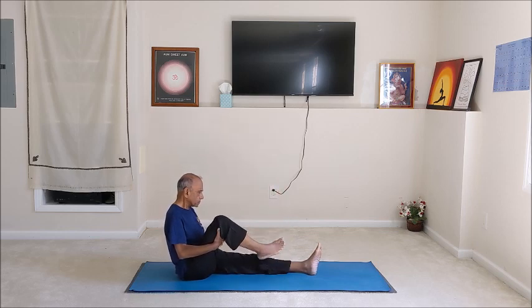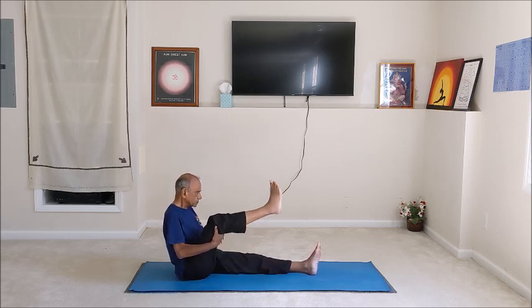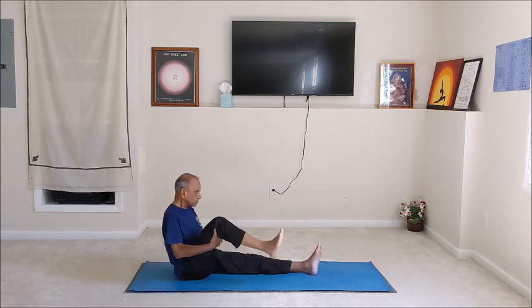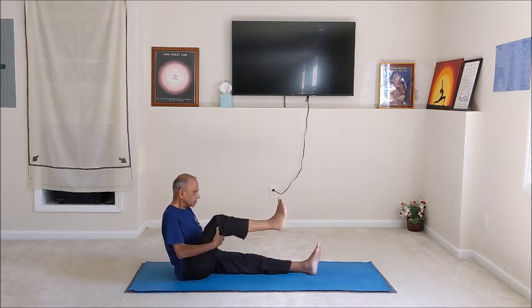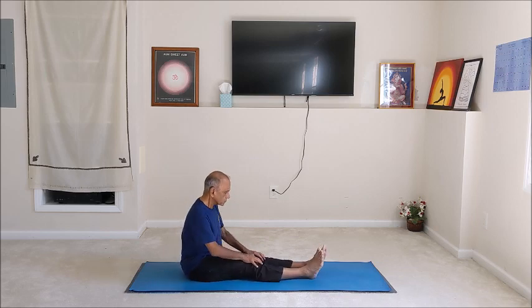After about 6 to 8 rotations in one direction, just pause briefly. And then we will reverse the direction of the rotation. Other direction — again keep the engagement only for the knees, not the hips. Making a large circular movement with the foot to exercise the knee muscles and knee joints. Do about 6 to 8 rotations in this direction, then pause, and finally release. Just relax for a moment.